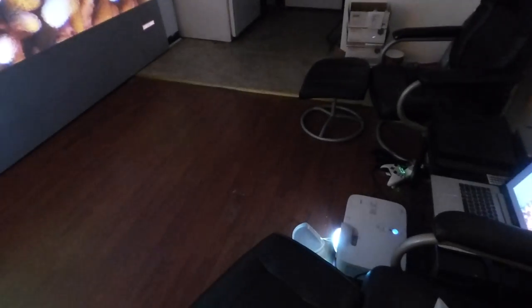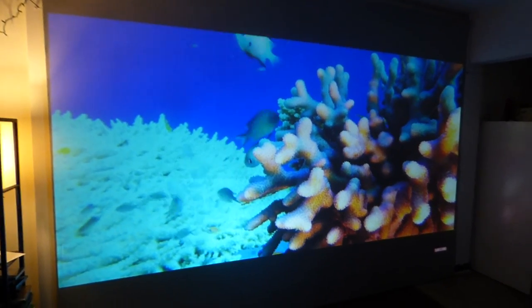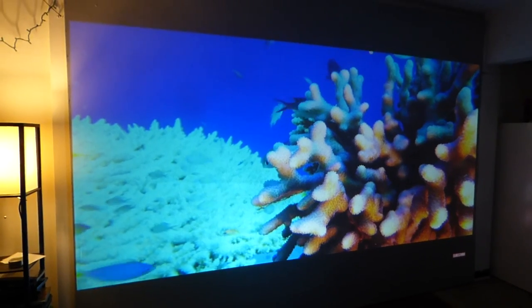I can use this with my short-throw projector — I can put it on the floor. I don't have to have it professionally positioned and in line with the screen. This is no pros needed.